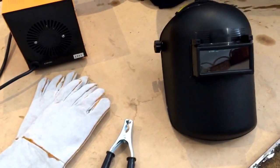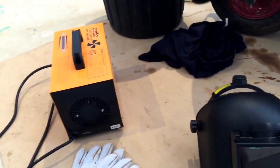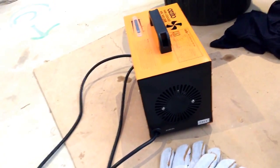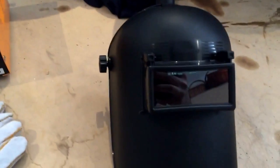Hello YouTube. Today I'm going to give you an insight on arc welding and teach you how to do your basic arc. So basically the equipment first. You'll of course need your welder, which is just a fairly basic one with a small duty cycle. For safety, you'll need your gloves and your helmet.